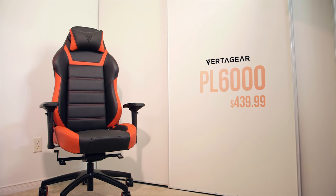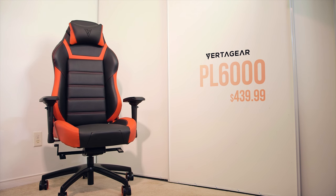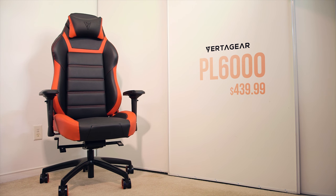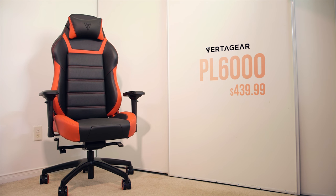What you're looking at here is a new gaming chair from VertiGear's P-Line series called the PL6000. Priced a little under $450, this is targeted towards a certain type of audience who prefer more space for movement and also better ergonomics. There are a variety of gaming chairs available in the market today with varying price points, but how does the PL6000 stack up? We'll find out.